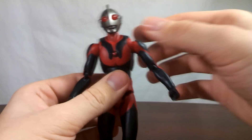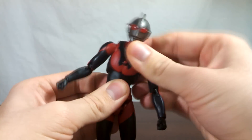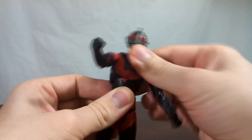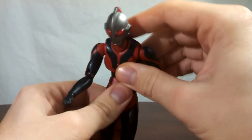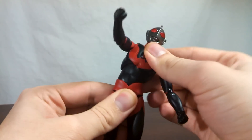Moving to the main body of Ultraman Dark, you have the ab crunch here, which is on a ball joint. It allows you to rock Ultraman's upper body around — twist it and turn it. And then you have a waist joint, which is also on a ball joint. Which is pretty sweet.